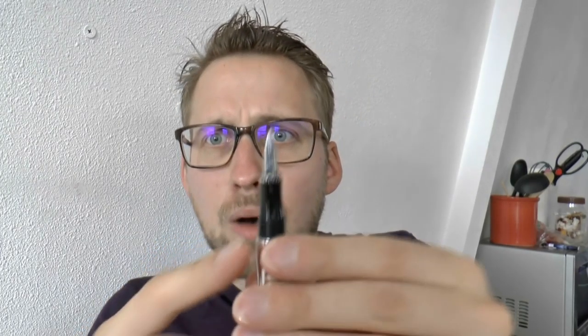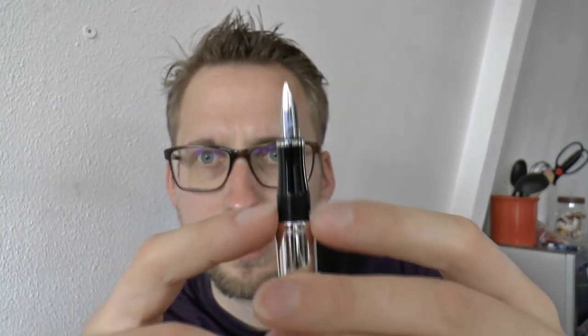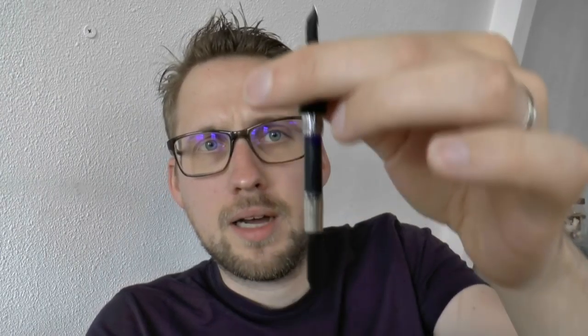You have an hourglass-shaped section, as you can see, which is plastic, with a little chrome ring. Then you have a lot of threads down here. These threads you can definitely feel, but because they are plastic, I didn't find them to be exceptionally sharp. And then, finally, you have a standard international converter which is supplied with the pen, and of course you can also use standard international short cartridges.